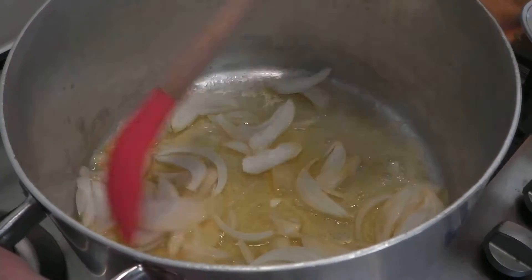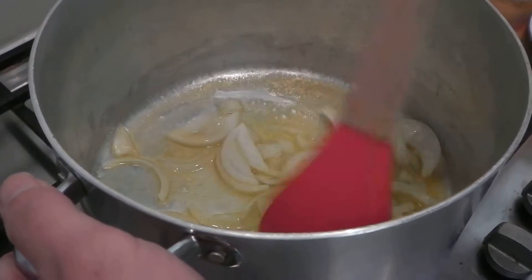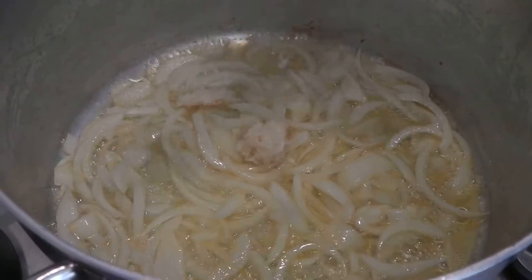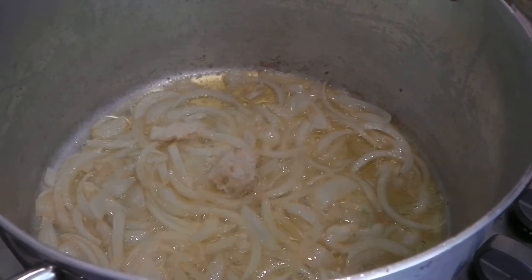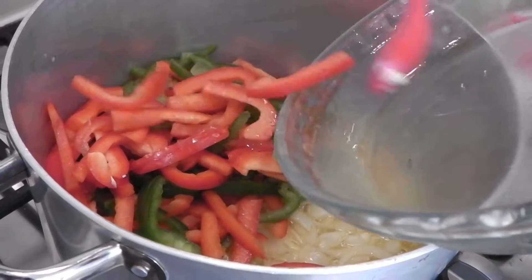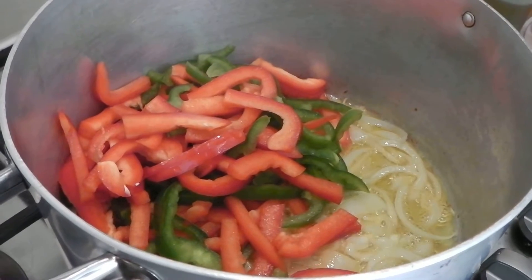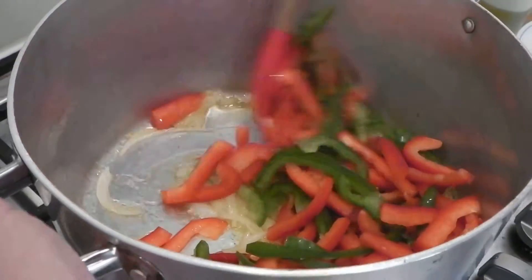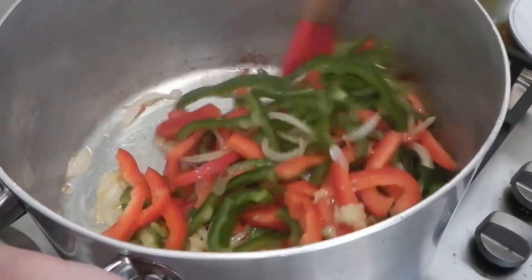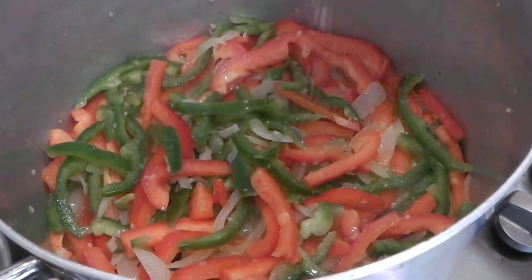Once the onions are soft and translucent, I'm going to add the peppers and the garlic, and then in go the peppers. I'm going to fry them until they are tender.